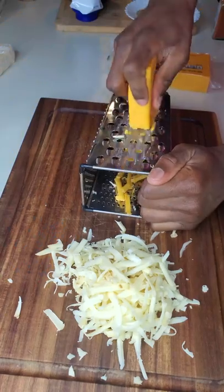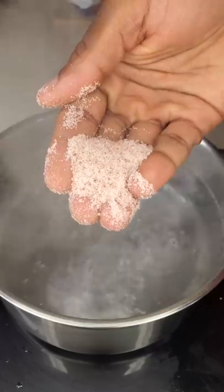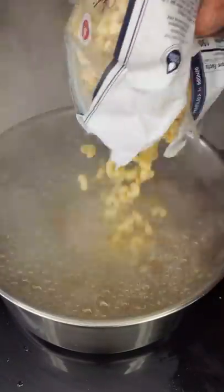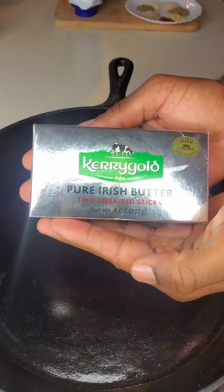Full recipe in the description box below. Freshly shredded cheese makes all the difference in the world. One pound of pasta — heavily salt your boiling water, drop it in. It says cook for eight to ten minutes, but we're only cooking it for six minutes.